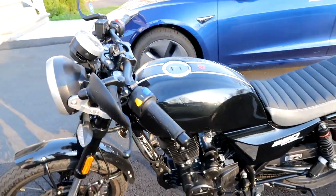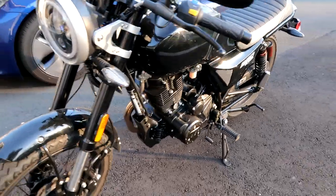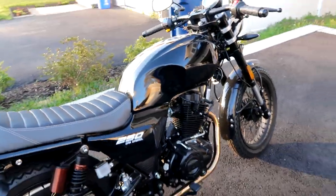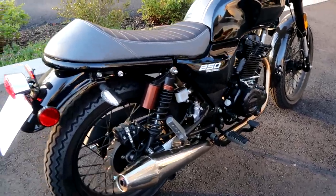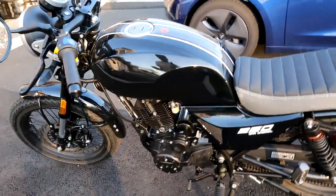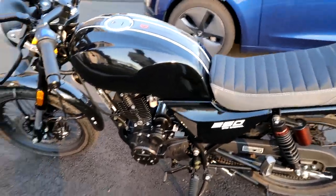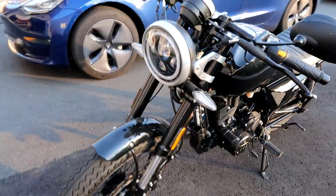It is basically a cafe racer style of bike that they kind of used in Europe to race from cafe to cafe — it's called a cafe racer, the old original style of motorcycle. It's got a super low 26-inch seat height, so you'll have no issues flat-footing this. This was my first bike right after getting my motorcycle license, after I took the MSF riding course. It arrived in a box, I took it out of the box and set it free. It's a really easy bike to learn on — really small, really light, only 278 pounds.